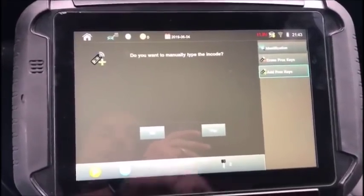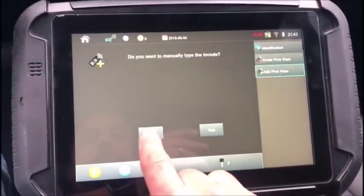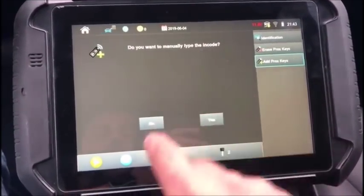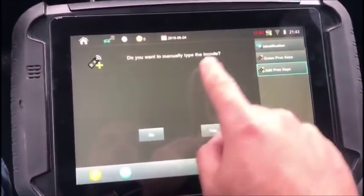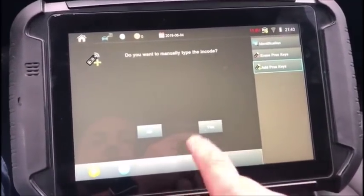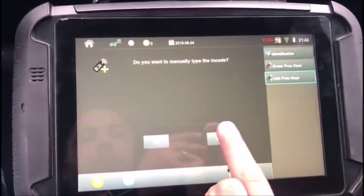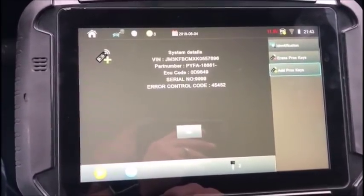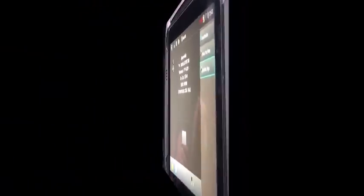And this is where it is different. If you select no — that you do not want to manually type the encode — it's going to try and bypass and it's going to fail. So the workaround is to manually do the encode. We will select yes and it's going to populate some data for us, and we are going to convert that and we will come right back.